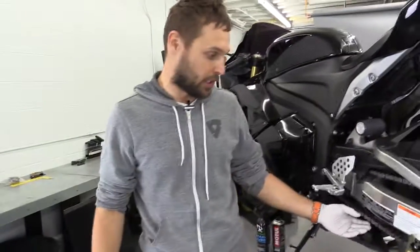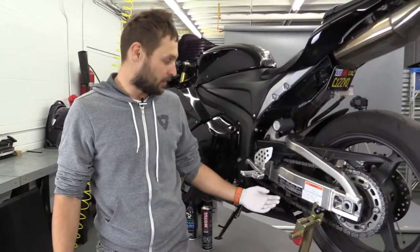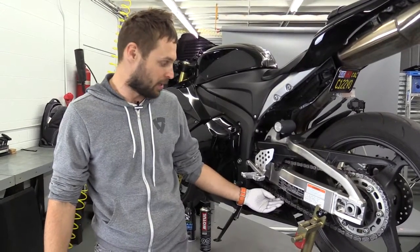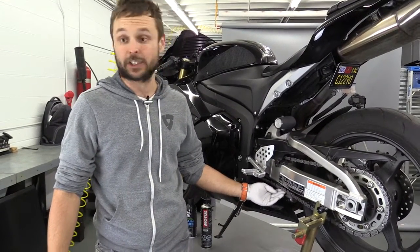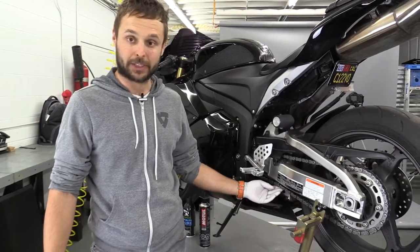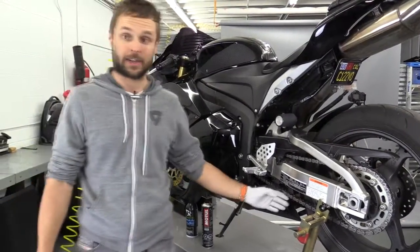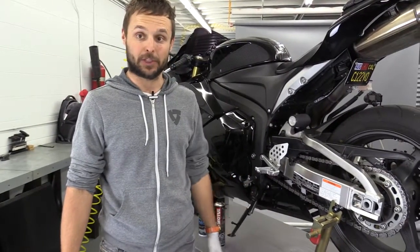A good thing about chain maintenance is that when you do the cleaning, you can actually inspect the chain and make sure it doesn't have any kinks in it, and make sure it's tensioned properly. You don't want it to be too tight ever — it's always better to have it a little bit looser than too tight, because otherwise you can actually damage your bike.